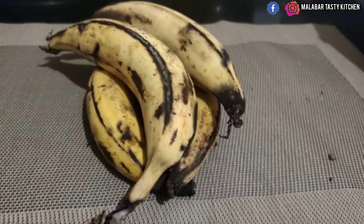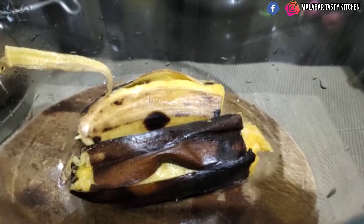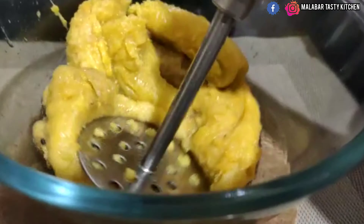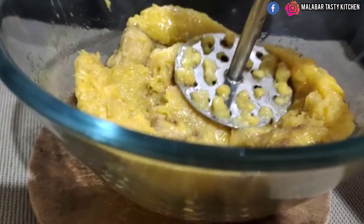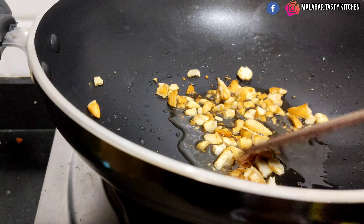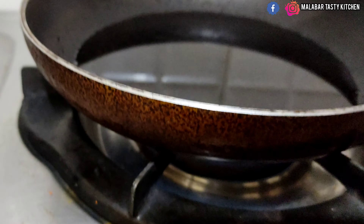Take four ripened Kerala bananas and cook them in a steamer. Cut the banana into two, remove the skin, and mash it. Pour around one tablespoon of ghee into a pan and fry cashew and badam in the ghee.